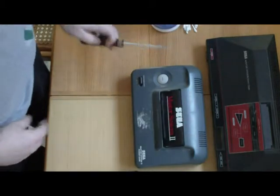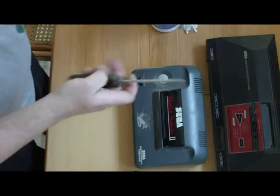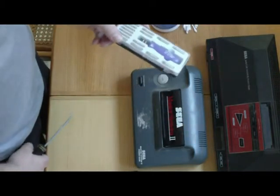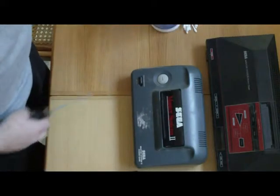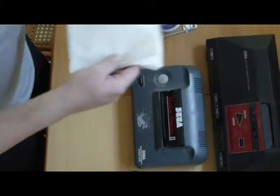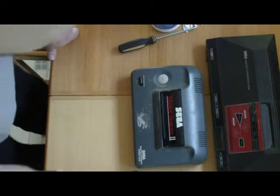You need a screwdriver — Phillips in this case — and you need a long one, because if you have a short set like I do, on the Master System 2 you can't get the screws out. And then also some paper towels or napkins for cleanup. But let's get started.